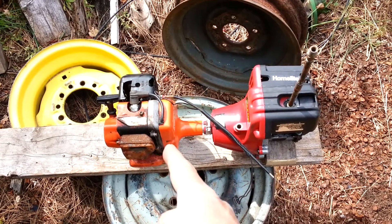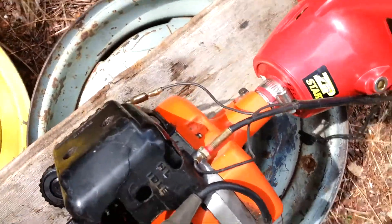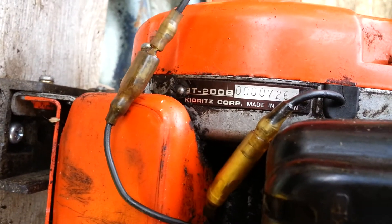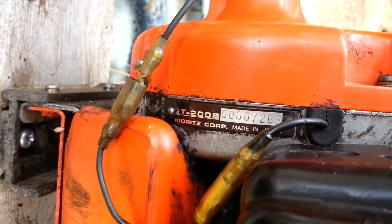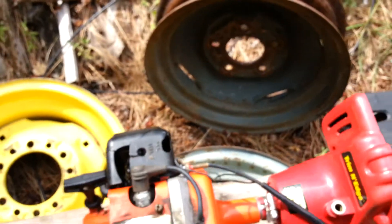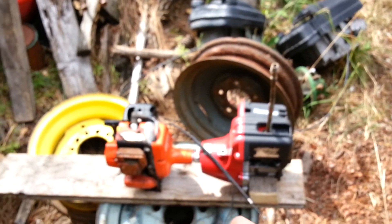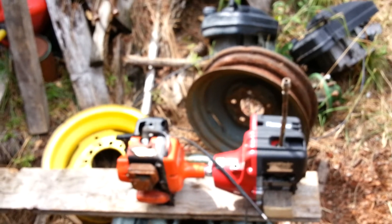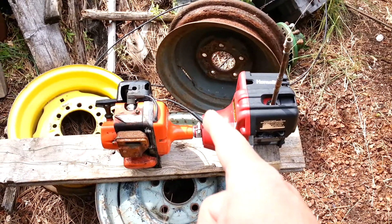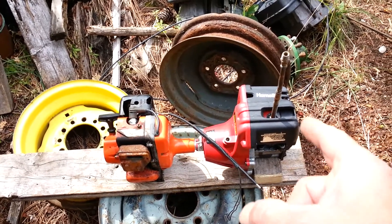But on this old Echo, which is actually a Koritz made in Japan — it's an old Japanese engine — it has the centrifugal clutch, which is like a chainsaw. And you need that in order to get the motor running without having your load on it.